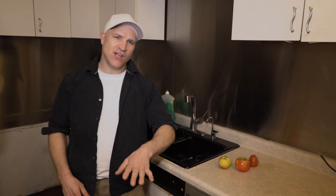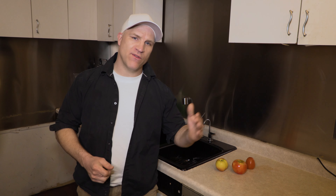In the midst of this whole outbreak thing, I wanted to share with everybody something that I do in my personal life that in my opinion will help prevent you from getting sick, and that is washing your fruits and vegetables with soap and water.